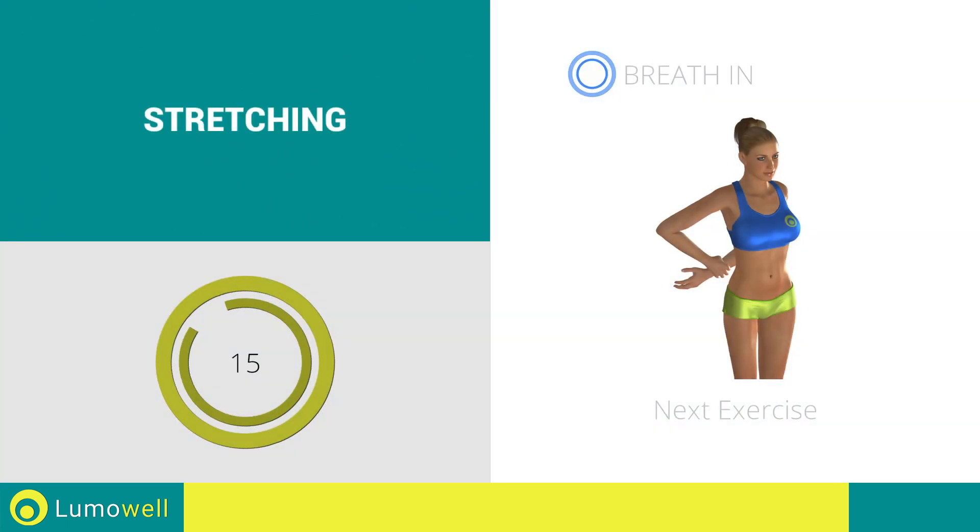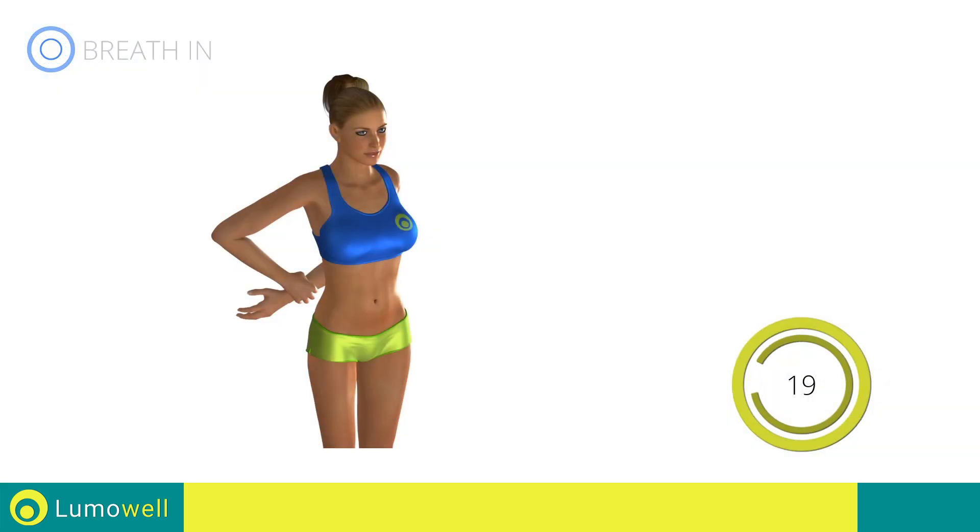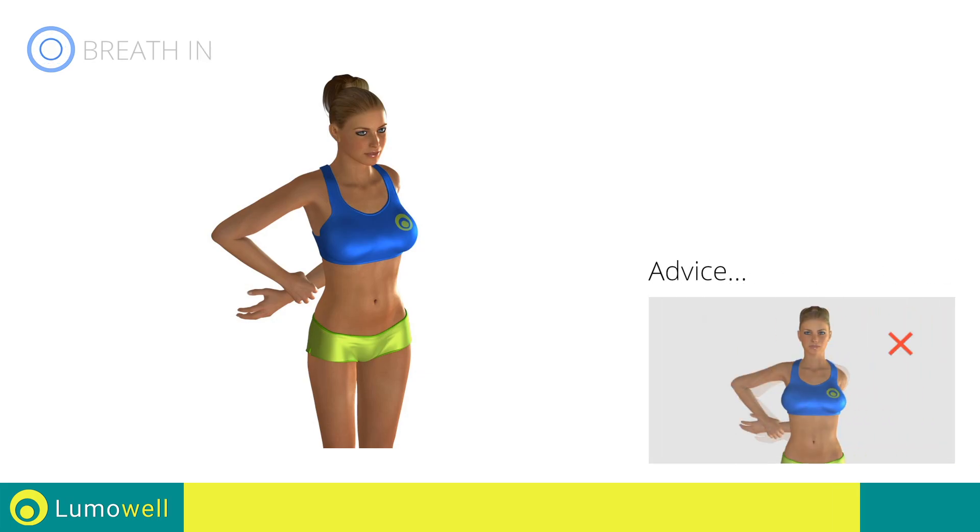Next exercise: deltoid stretching. Don't force the movement — stop when the shoulder has reached its maximum tension.